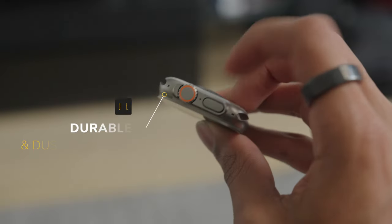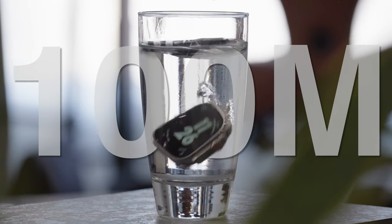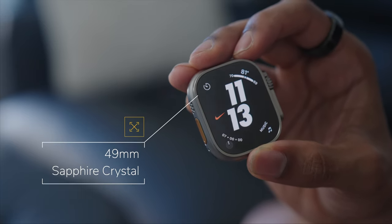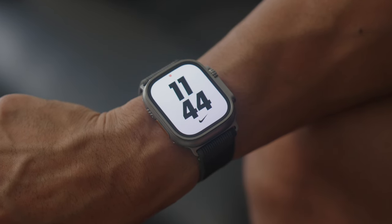It's extremely durable with its titanium casing, IP6X dust resistance and water resistance up to 100 meters. The large 49 millimeter sapphire crystal display is super sleek and it peaks at around 2,000 nits of brightness, which is twice as bright as all the other Apple Watch series.